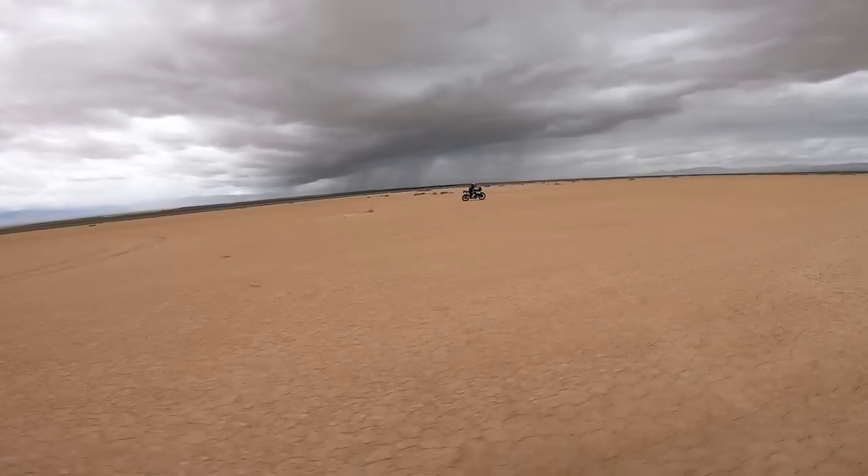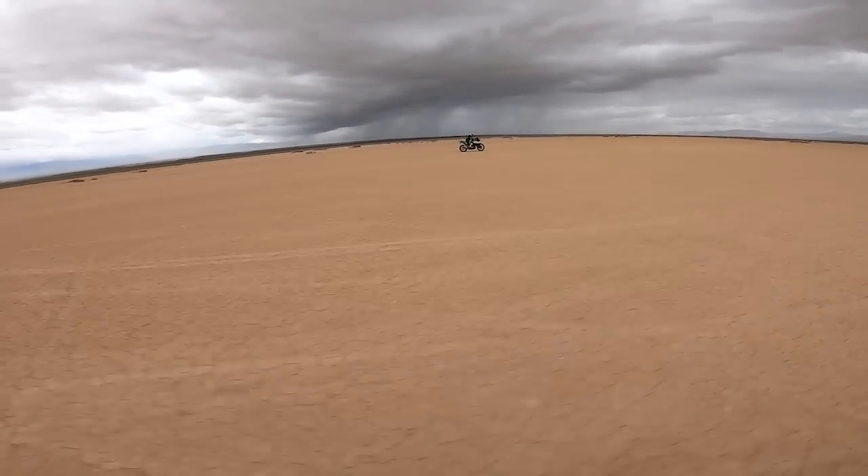There's power there — you just have to use RPM to get that snappy response. In reality, when we were riding it like an adventure bike, we were always in that 3,000 to 5,000 RPM range, just rolling the bike on. You'd start getting comfortable just rolling the throttle on quite a bit, and the bike would just chug and pull right through whatever you were trying to do.